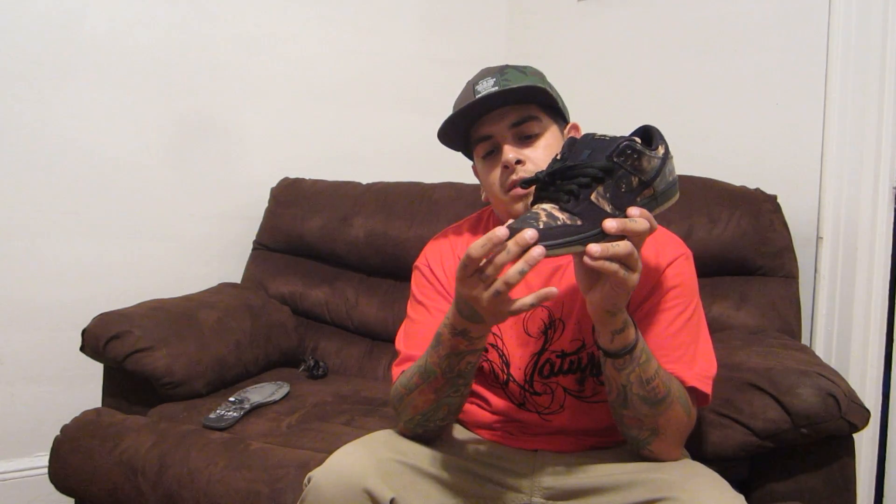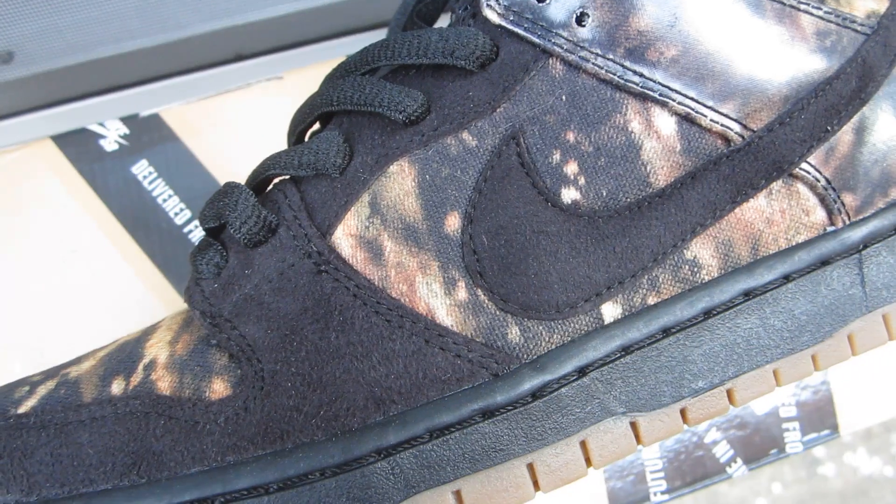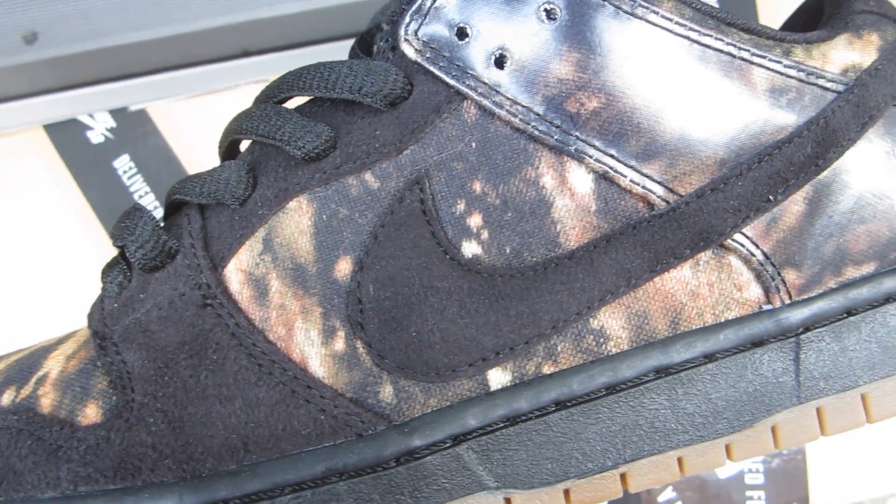Around the toe box they used this suede material — kind of like a greased-up suede with a certain feel to it. I haven't seen Nike SB use that before. There's also canvas on the toe box with that print, as you can see right there. The mid-panel is canvas just like the toe box and you can see that print — it kind of looks like it's almost Cloroxed, like if it was a t-shirt or something like that.